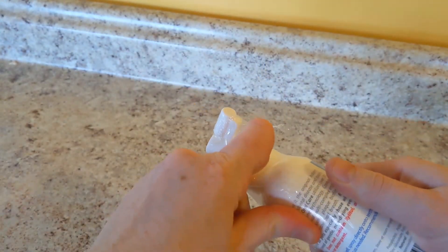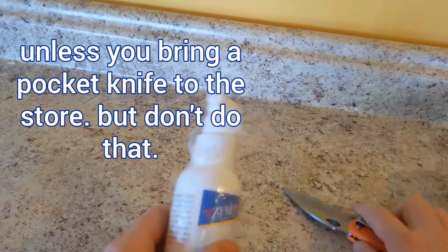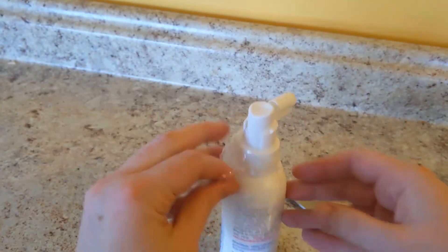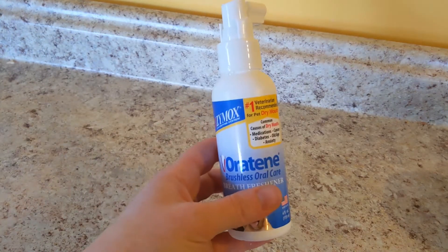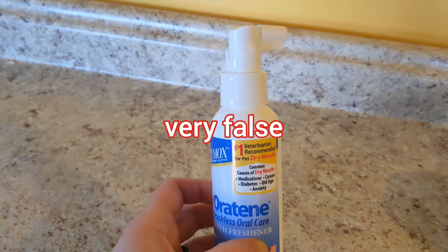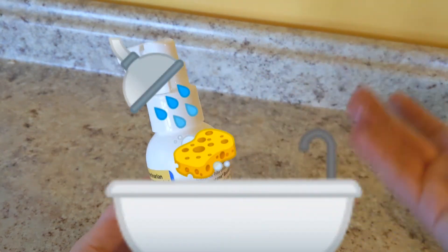Definitely not going to be able to open this in the store and just clean your cat's teeth real quick without anybody noticing. Okay, so it's opened — it was super easy. I did not need to use any scissors or power tools, bribe any foreign nationals, and I definitely didn't need to clean it off because it was stored improperly and leaked everywhere.